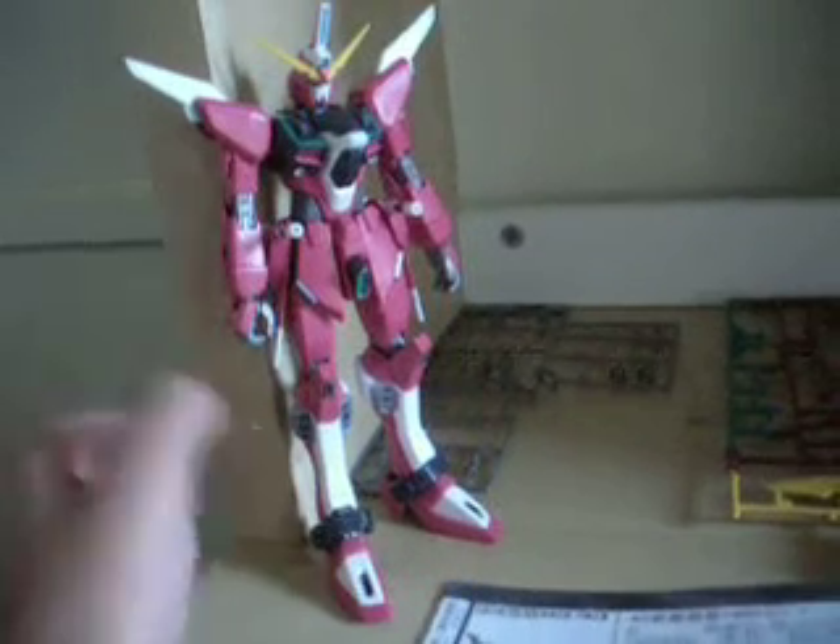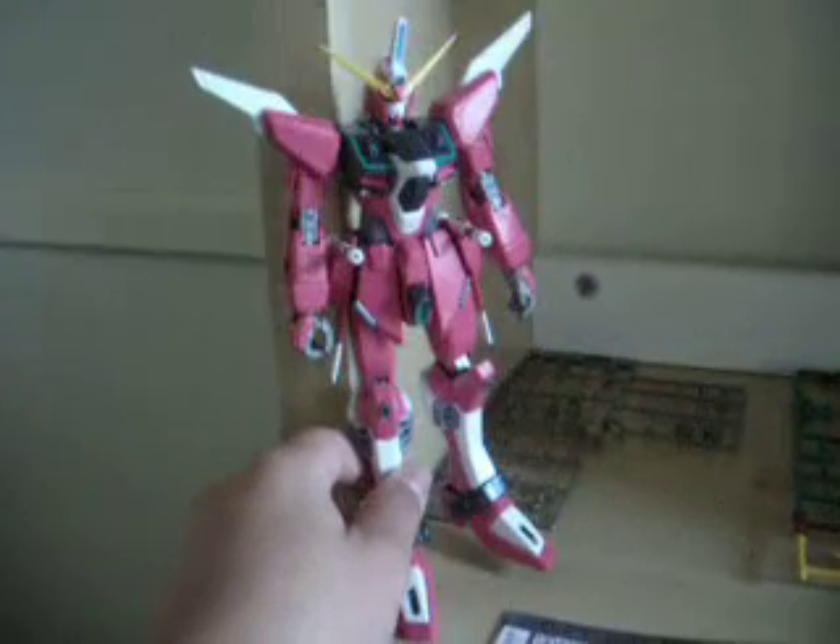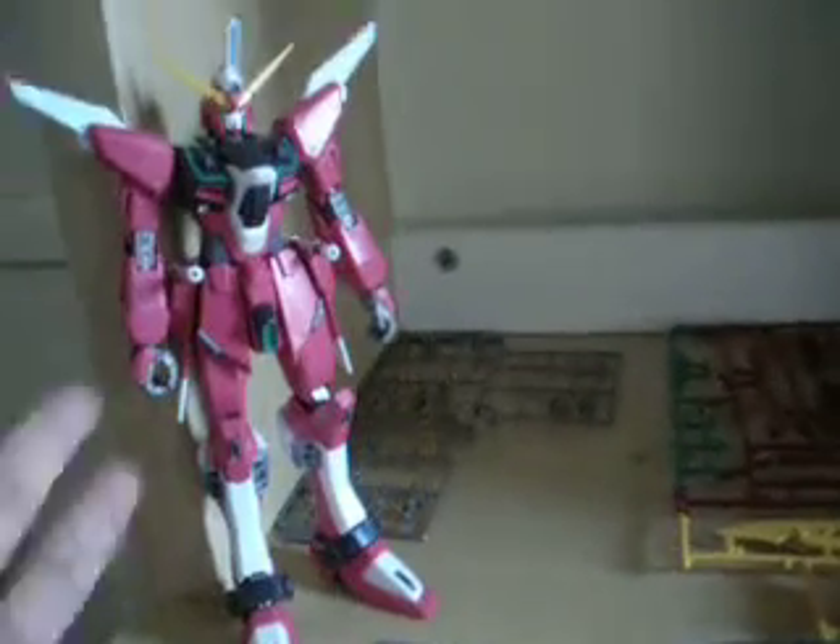Hey guys, I'm CrossVD here, and right here I'm building Master of Infinite Justice. I've built the main body, and I still love all the trees that I started out with.